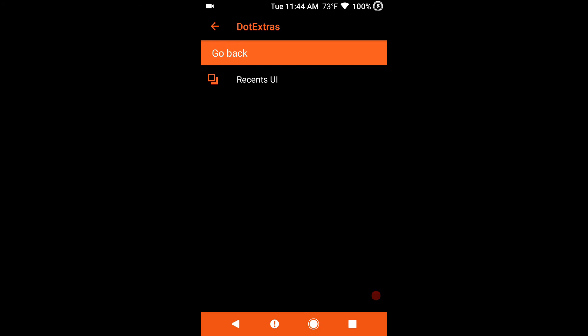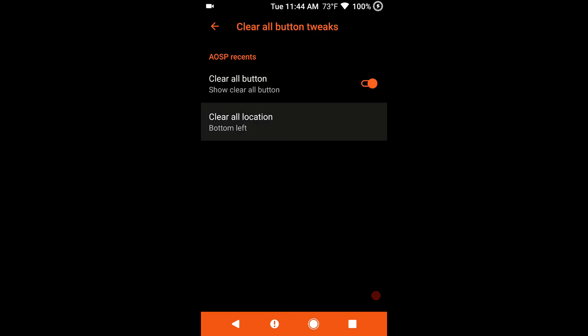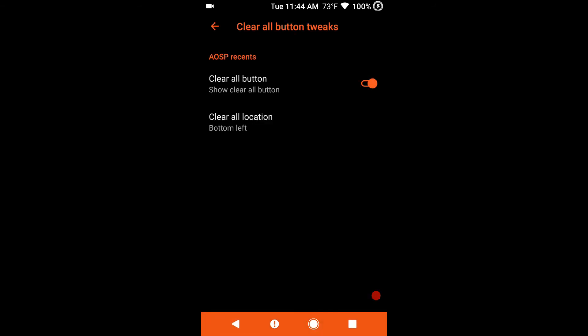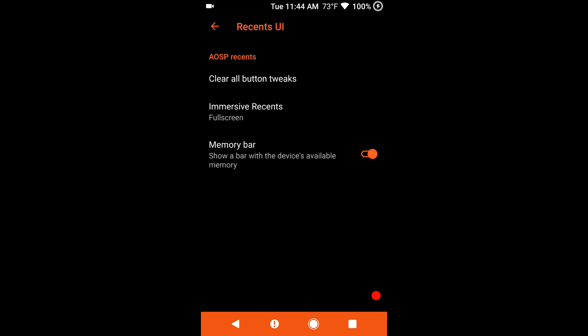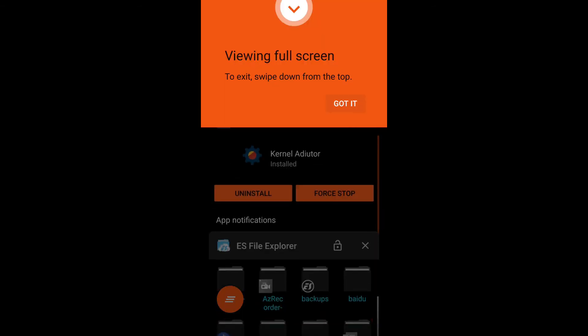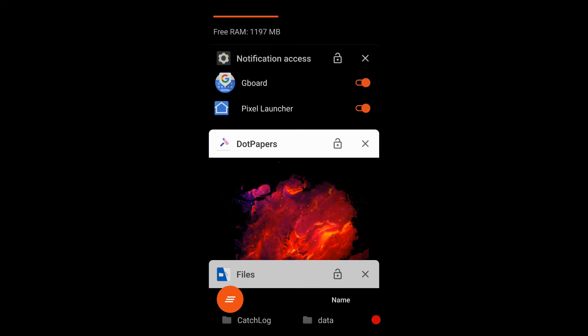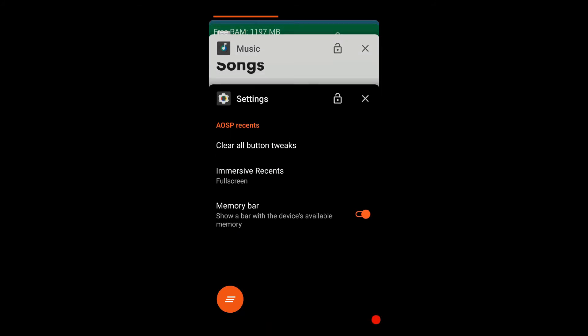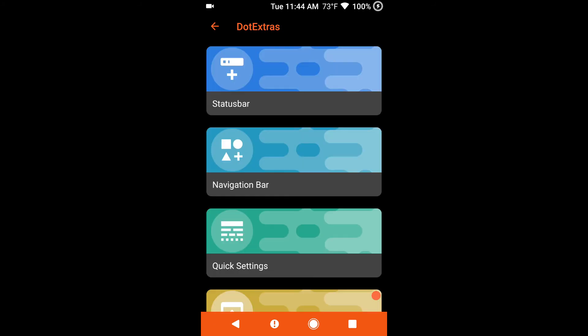Next up is recents. This is where you can change your recents UI around if you want. That is your clear all button — these are the locations they give you. I like to run full screen. I have the memory bar turned on for what my free RAM is at, and you can shut that off right here.